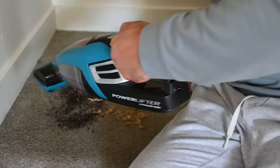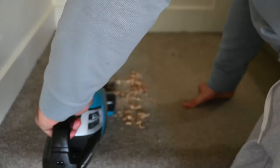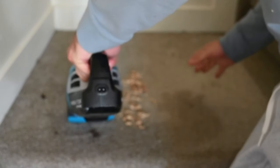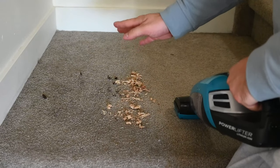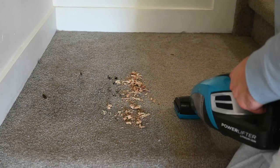Now I'm going to turn it on and give you an example of how well it works. We can see right there — that was two back-and-forth passes and it completely pretty much destroyed the dirt right off the bat.